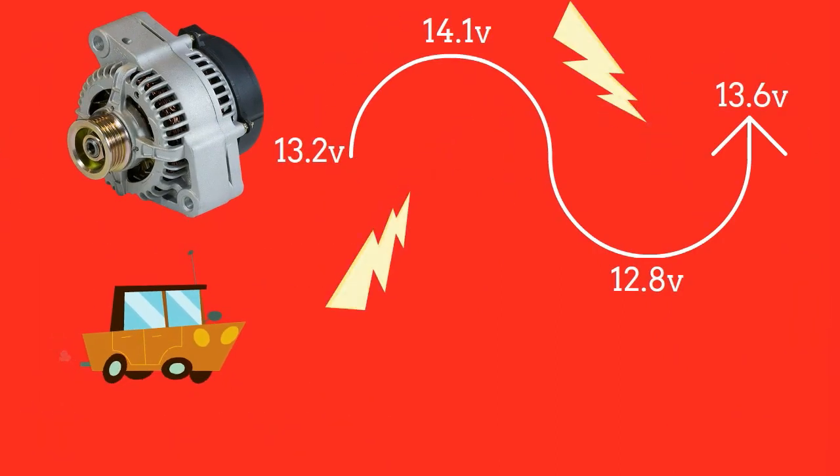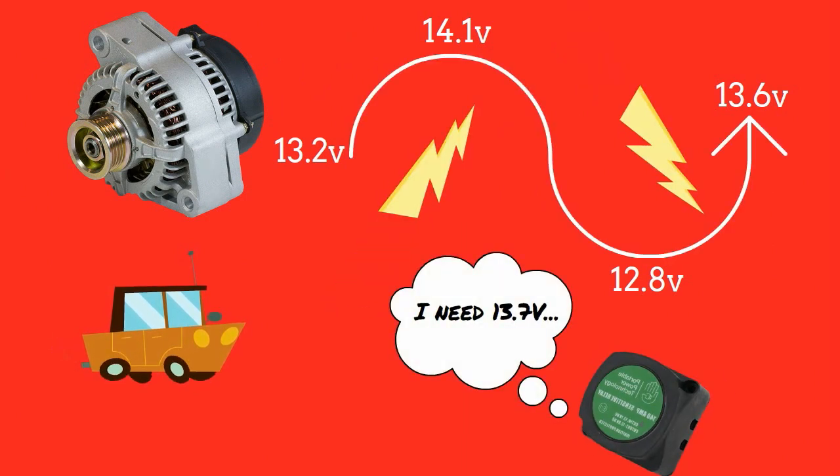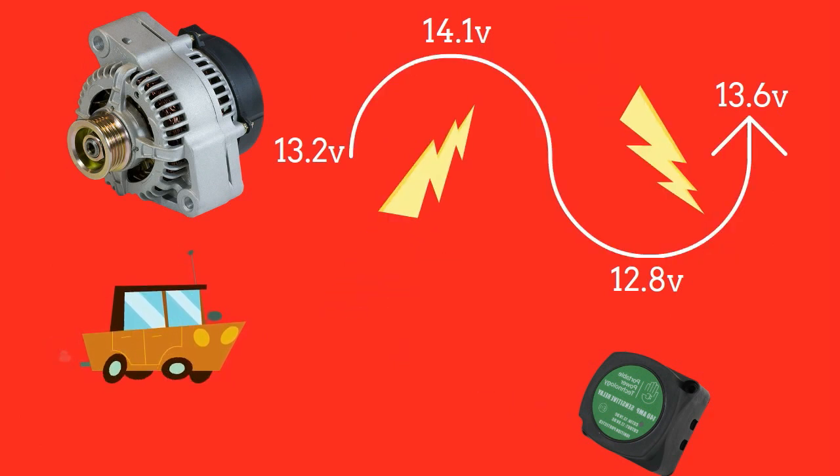This is because the alternator output voltage fluctuates greatly and is often below the level needed to connect a VSR, meaning that for significant parts of your journey the alternator won't be charging a second battery.